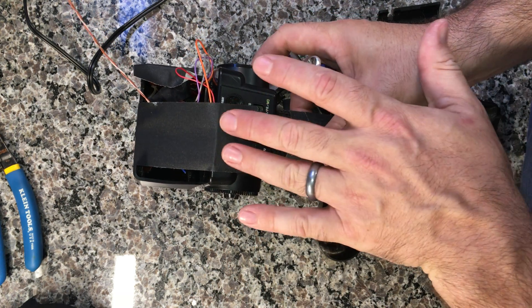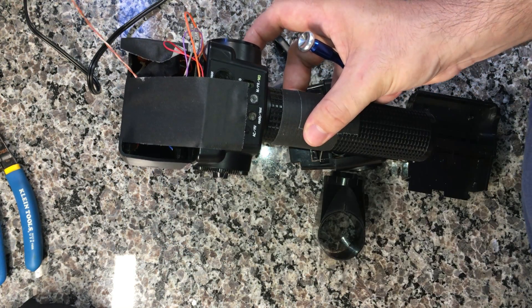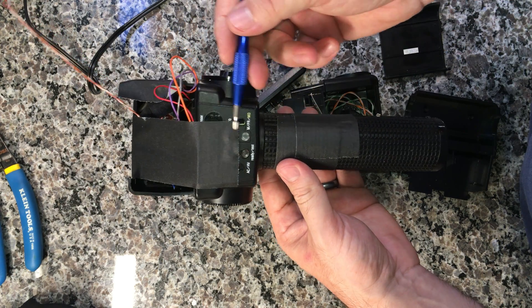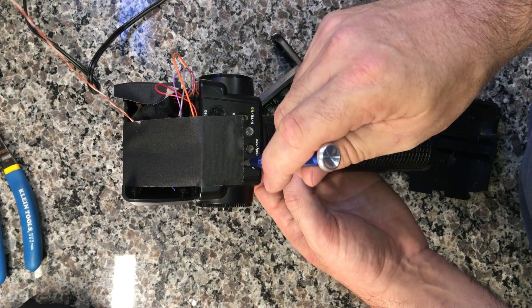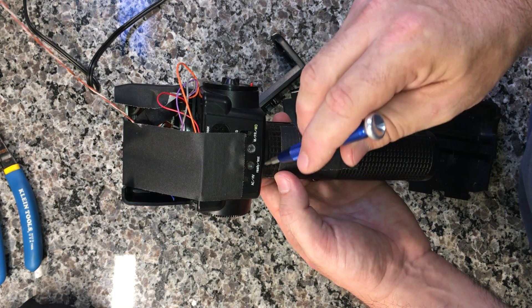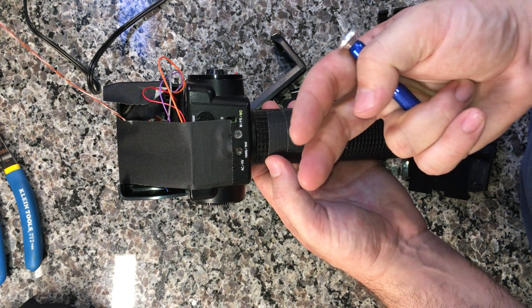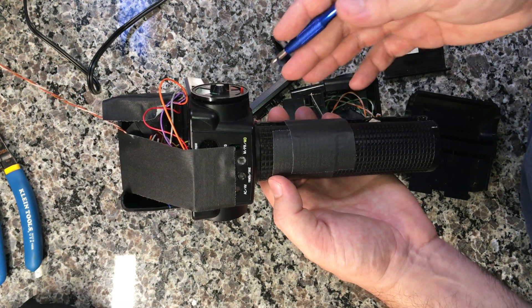There are two boards that live roughly in the middle and face in this plane. One is a board that goes all the way down into the handle. The other is a sort of side board connected to that one — a second board. Those do slide out.